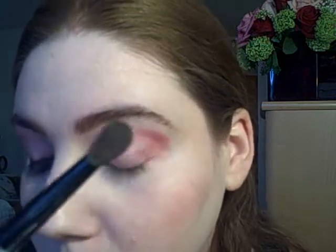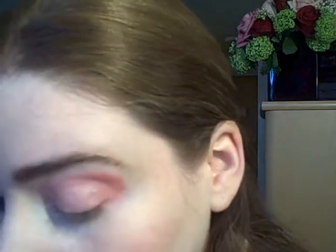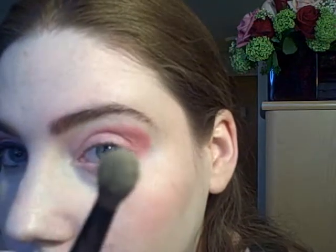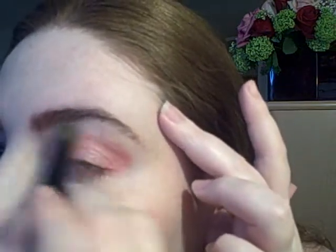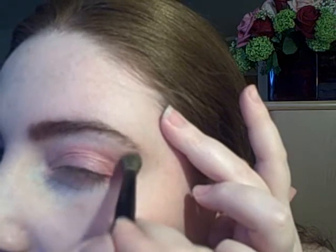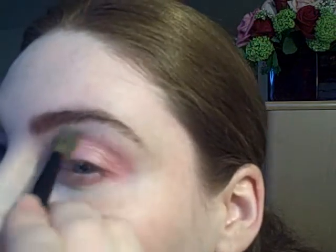Taking a clean brush and NYX eyeshadow in Creamy, I'll apply that under my brow and blend it down into Redhead. Then I'm going to put that right in my inner corner tear duct area.